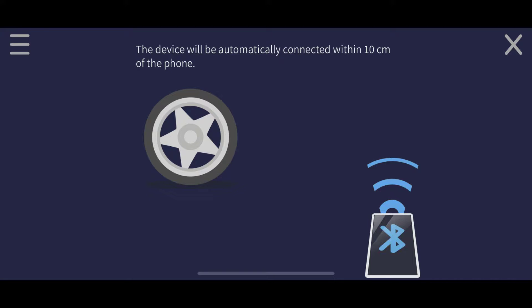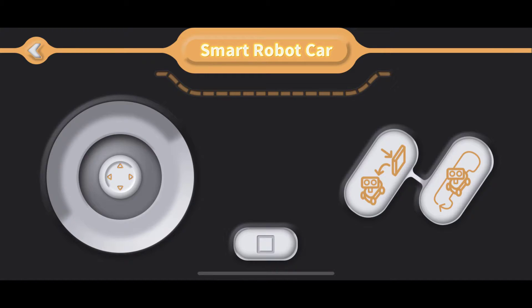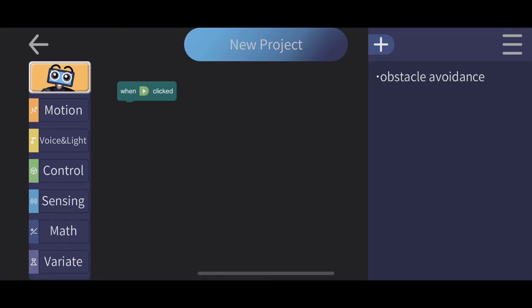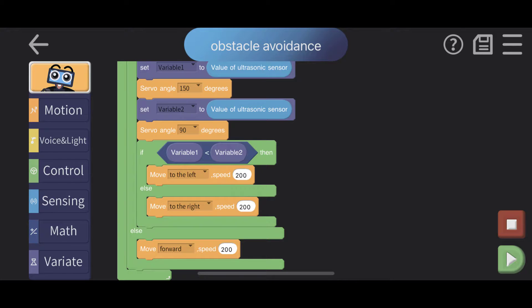I'm going to use the rocker control, so I'll connect to the device now via Bluetooth. Make sure Bluetooth is on on your iOS or Android device and connect to it. Now you can control it. There are buttons — one for obstacle avoidance and another for line tracking. The obstacle avoidance program comes built in, ready to test right out of the box as soon as you assemble it, which makes it great for kids.